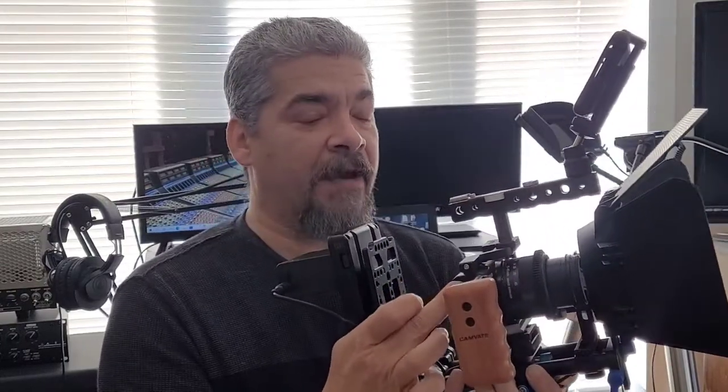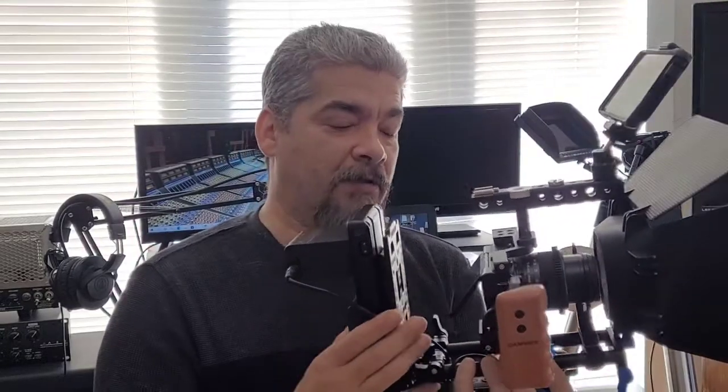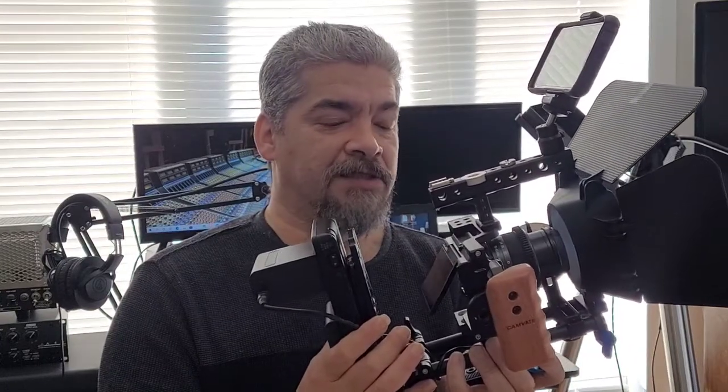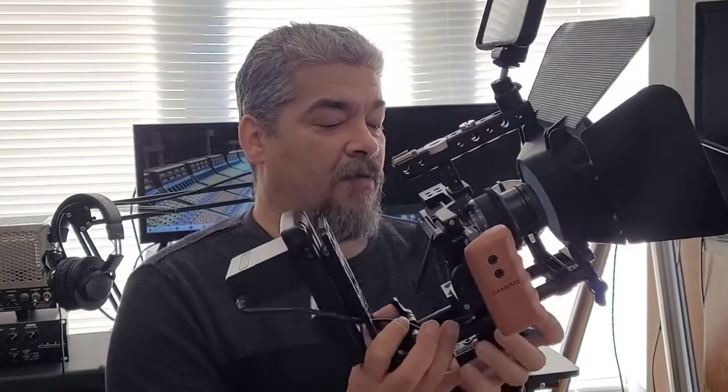In my case I'm using the Canon M200, but you can use any camera you happen to have — a DSLR or mirrorless. I do see certain advantages to mirrorless and the ability to use a lot of different lenses, vintage lenses in particular, that I enjoy using.